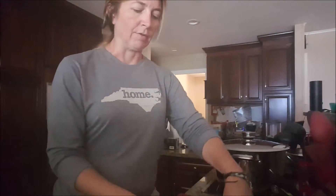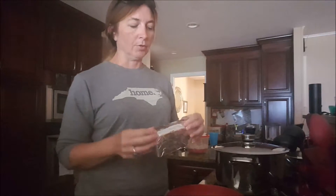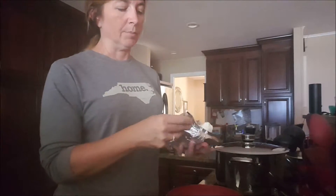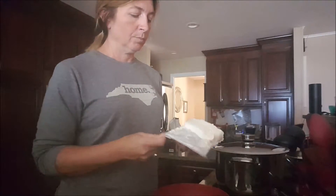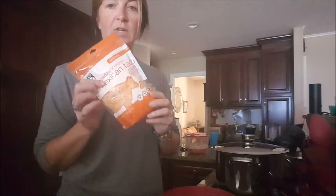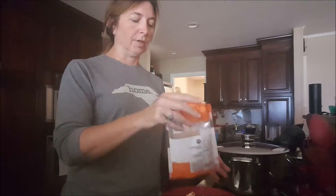I am making about 50 jalapeño poppers, so I'm taking two blocks of cream cheese — or light cream cheese, whichever you want — opening them up and dropping them into a nice sized bowl. Then we're going to mix that with two cups of shredded cheese. I'm using a Mexican blend today, but you can use whatever type of cheese you like.